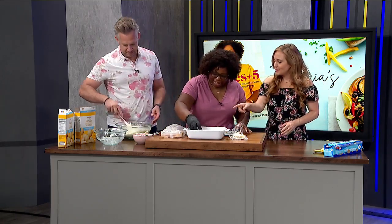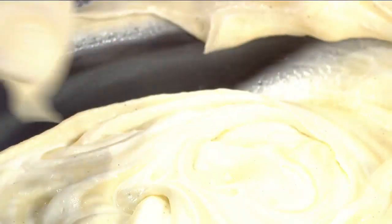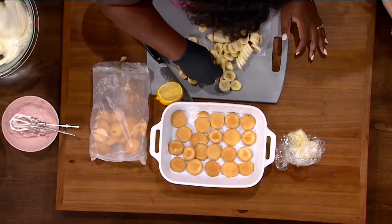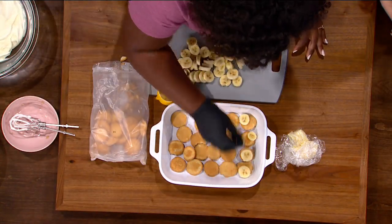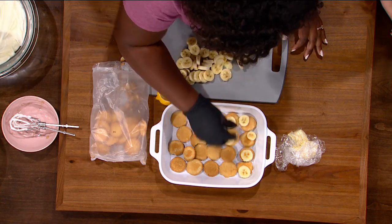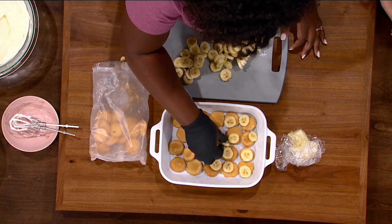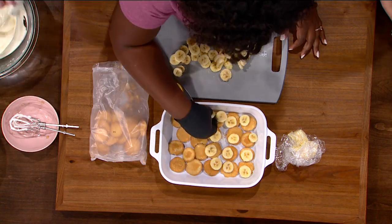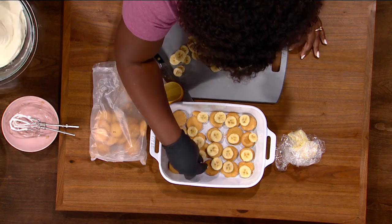Now we're lining this bake sheet with some little vanilla wafers. We're lining them with vanilla wafers and then we're going to do a layer of banana. If you don't like bananas, you can leave this part out, because remember we mashed some banana into our custard — so that's where we're getting that additional banana flavor.